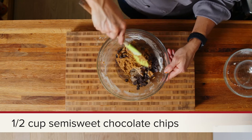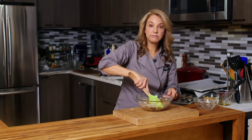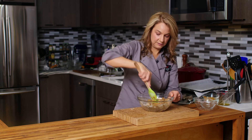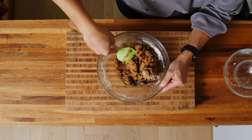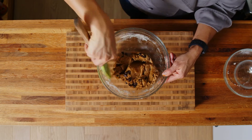You could add some toasted walnuts, toasted pecans, or even toasted pumpkin seeds — in addition to or instead of those chocolate chips. They would be delicious, and you'd get a little extra plant-based protein and some nuttiness in your cookies.